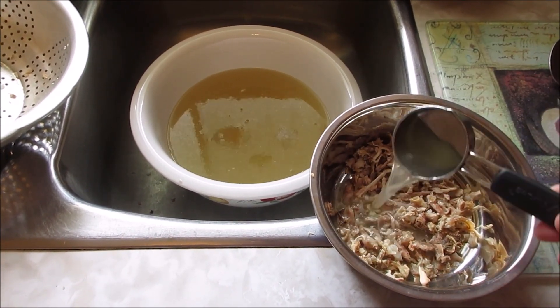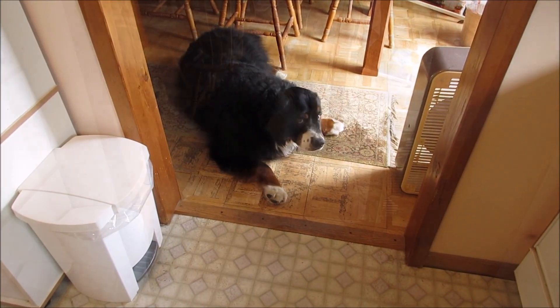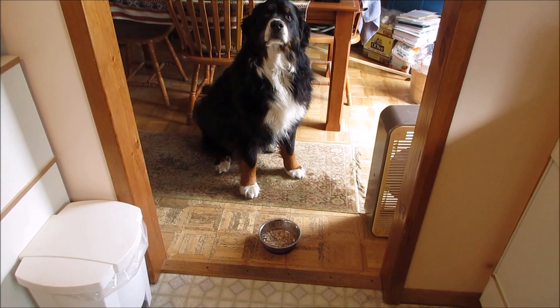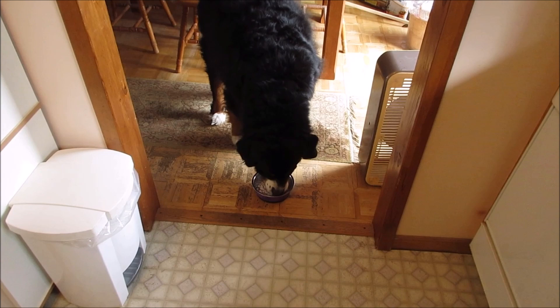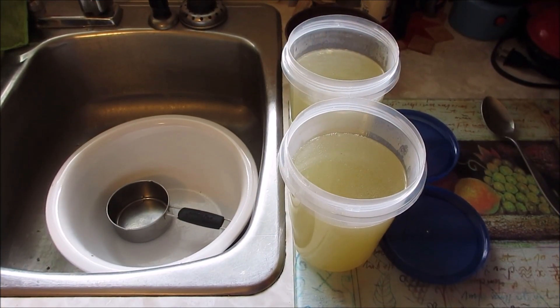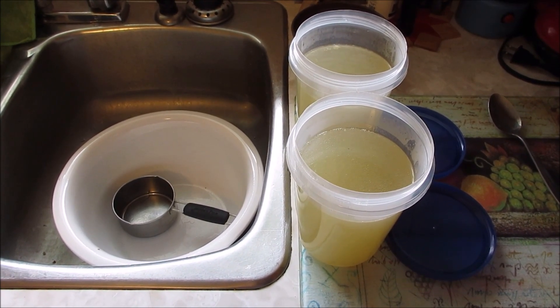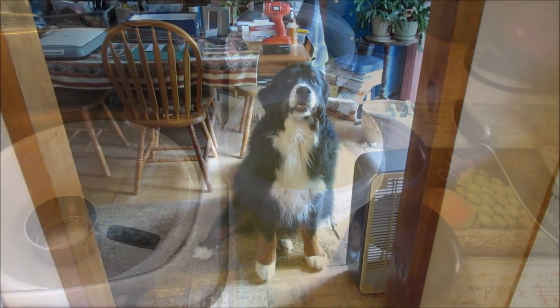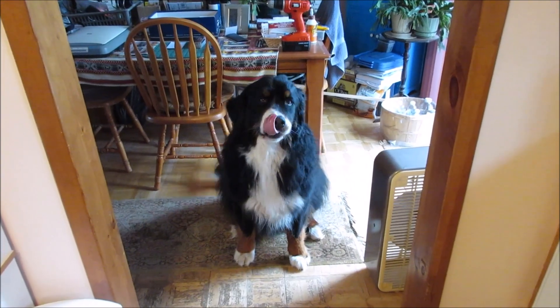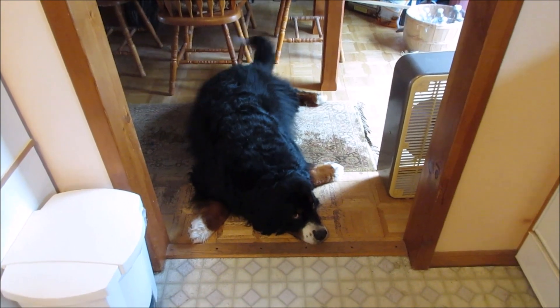I was able to pull off some chicken from the bones for Otis, and I'll add a little bit of the bone broth to see what Otis thinks. I think he likes it! One bowl will be for Otis and the other one we'll put in the freezer for future soup.